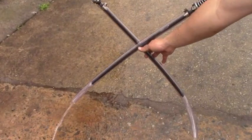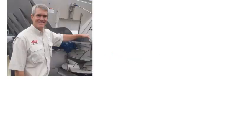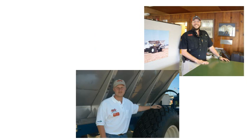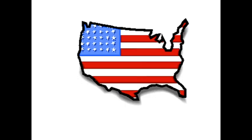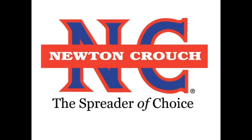Give us a call at 800-241-1350. A real person will answer the phone — no recorded menus. Our knowledgeable staff will be glad to help you. Proudly made in America, a family-owned business since 1940 — Newton Crouch.